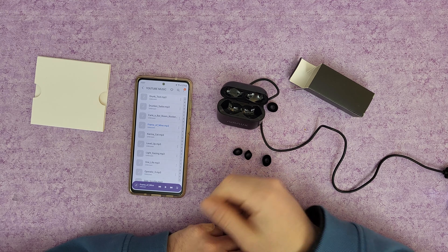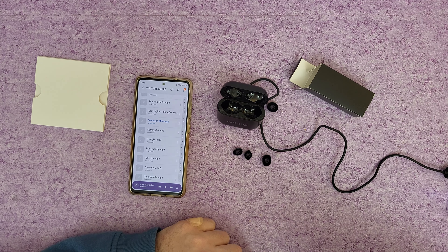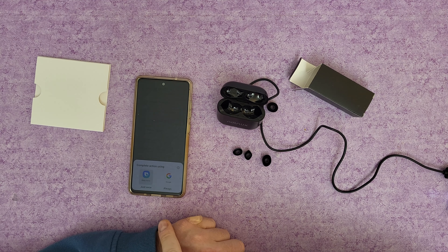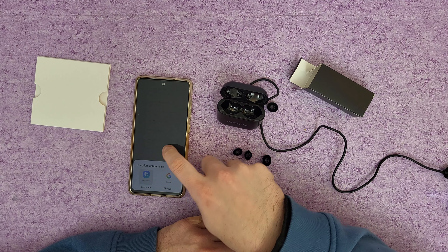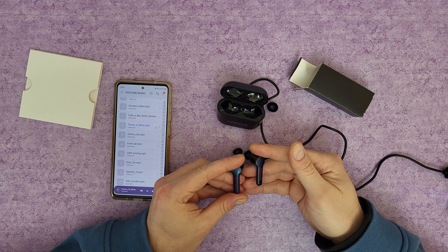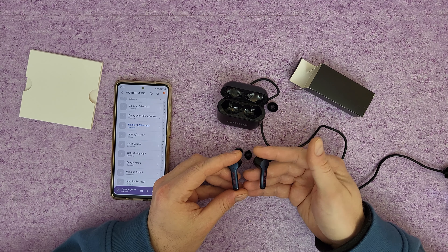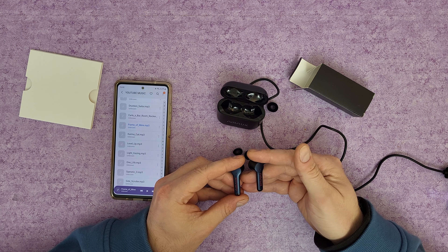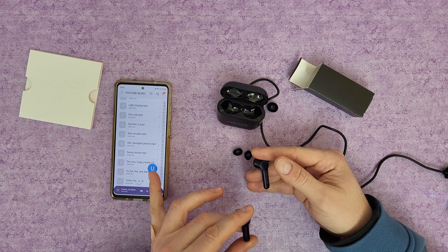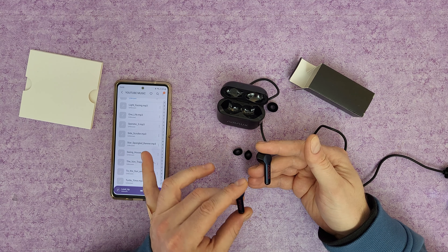Tap once and you can see it will pause the music. Tap again and it will resume the music. Triple click and you get the assistant — whether that is Bixby or Google Assistant. For incoming calls, press once to answer the call, press and hold to hang up. For active noise cancellation, just double click to turn it on, and double click again to turn it off. Press and hold for two seconds to go to the last song.